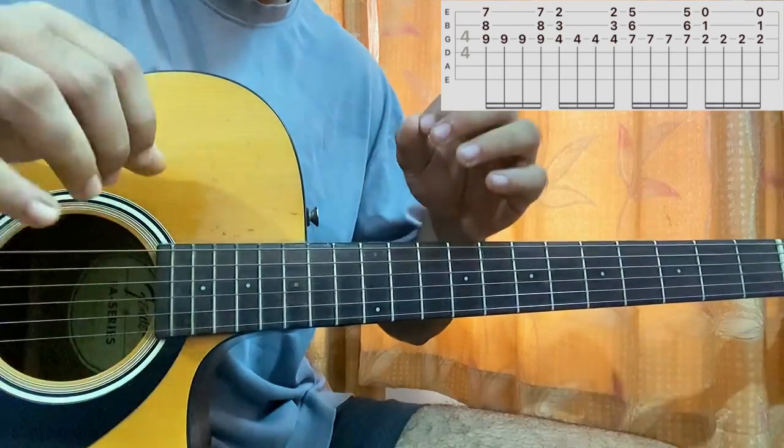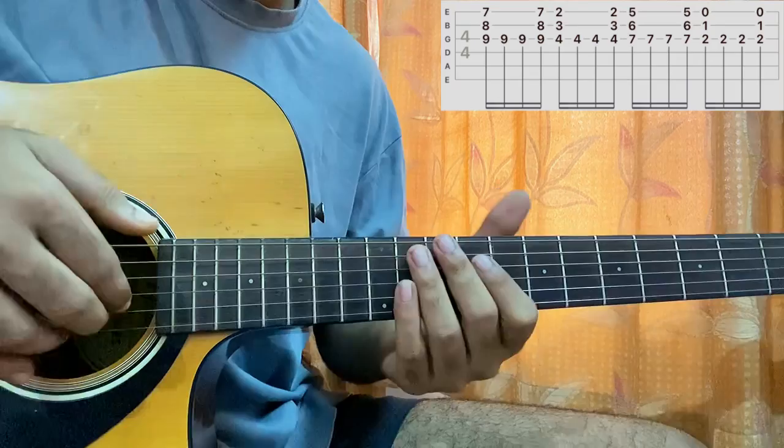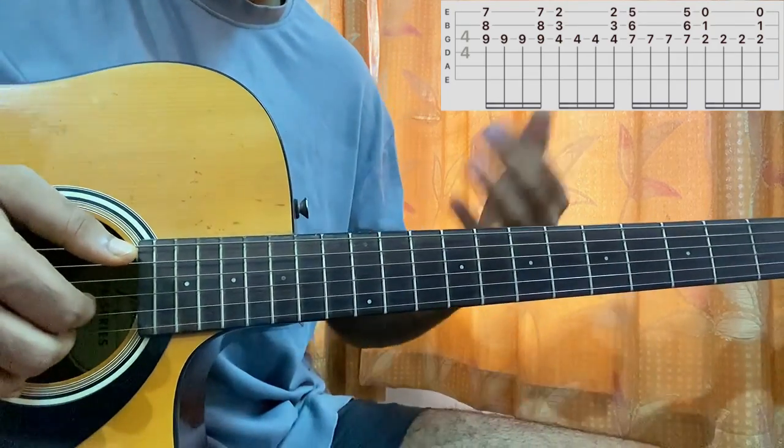Before I get started with that, I want to show you guys a cheat code to play the song, which is the right hand technique. So it goes like this — you can play the guitar open.